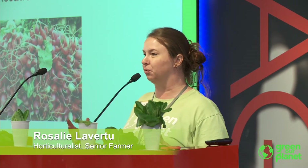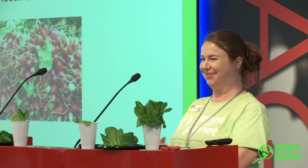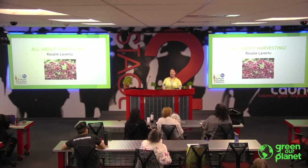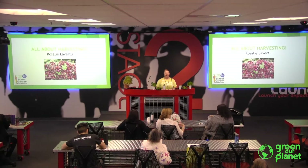Hello, everyone. Presentations are starting now. If you're in this room, you're doing mine all about harvesting. If you should be somewhere else, please go ahead to that room. Otherwise, hello, good afternoon. How are you guys? Good — I get the post-afternoon lunch break nappy crowd. No problem. I'm loud and exciting, so hopefully we'll get you woken up.